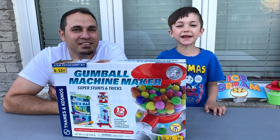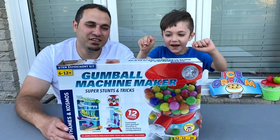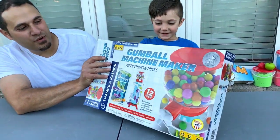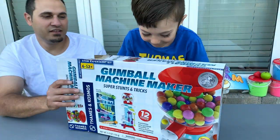Hi guys. Today I'm making a gumball machine with my Baba. Yeah, we're making a gumball machine. Are you excited Zach? Yeah. Zach really likes this gumball machine. This is a gumball machine maker. Okay, let's do it daddy.